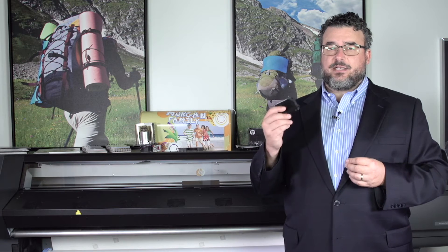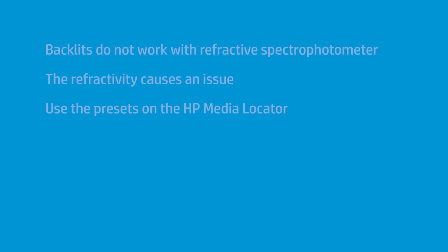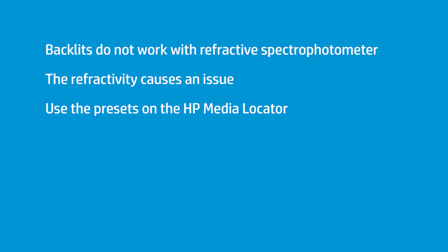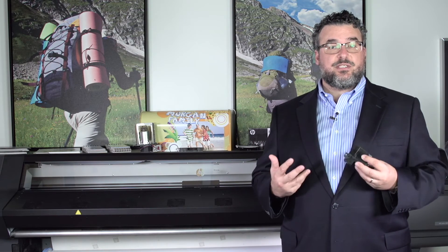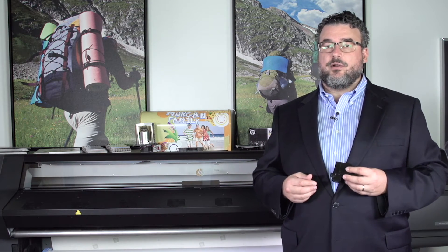Also, as I mentioned earlier, backlits. You can't use a refractive spectrophotometer to do what you need for a transmissive spectrophotometer. A Barbieri, for example, is a transmissive spectrophotometer. In those instances, we'd recommend that you use the presets that are available on the Media Locator — there are many of them, and they're also very good.